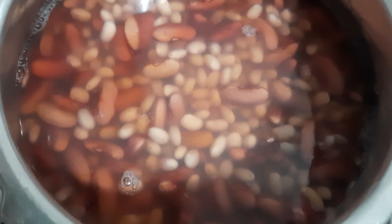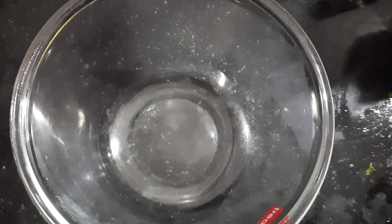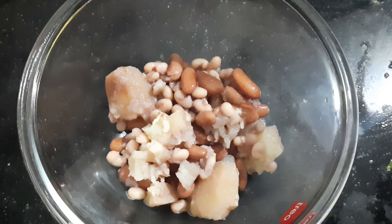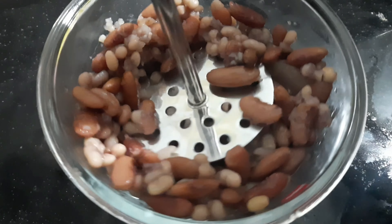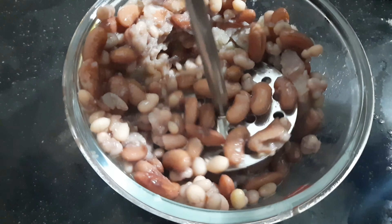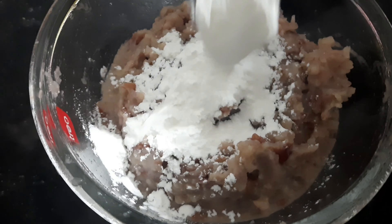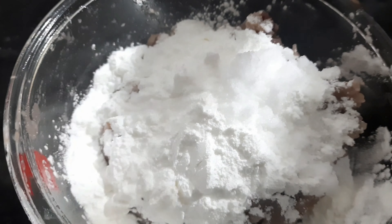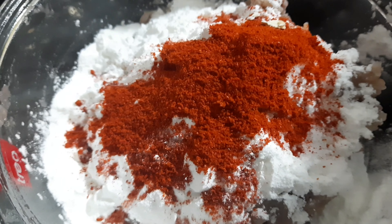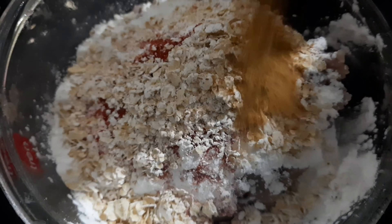We will add 1 cup of Rajma and 1 cup of soya to the cooker. To prepare the paste, we will add 4 to 5 tablespoons of corn flour, 2 tablespoons of corn flour, and 1 tablespoon of rice flour. We will also add 1 to 2 cups of oats, which is optional.